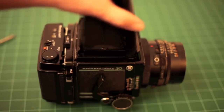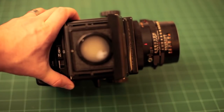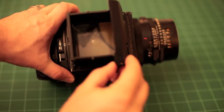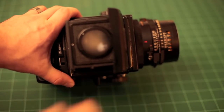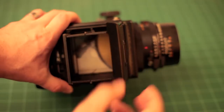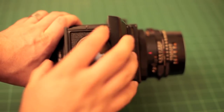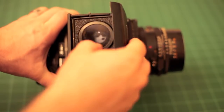I love using the waist level viewfinder. If you've ever used a Hasselblad, this has a magnifier as well. There's a little white lever right here — you push it in and your magnifier flips out. You can look through and really check your focus.